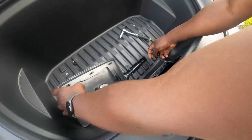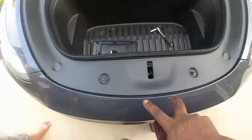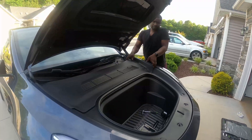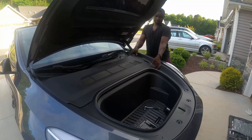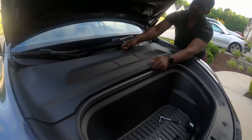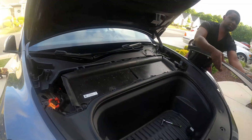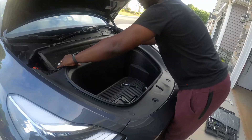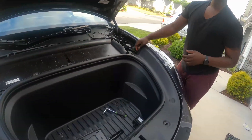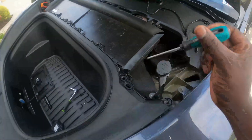Alright, so that comes out. There are two screws here and two here. But first, you gotta make sure you take off — I've already taken off that parking station. And then for this one, there's a clip right here that you need to take off. A flathead screwdriver will work.